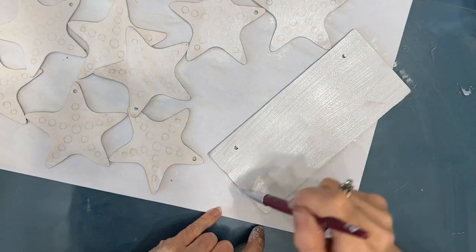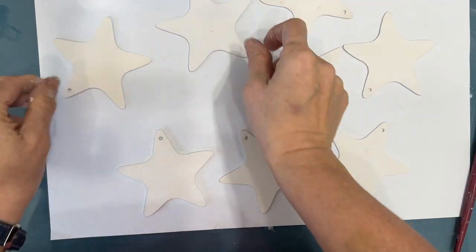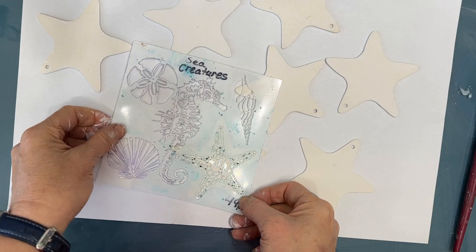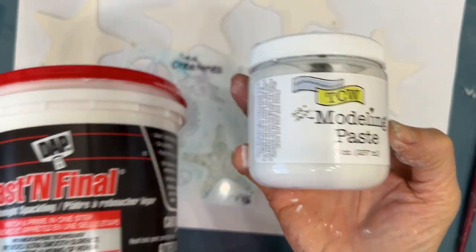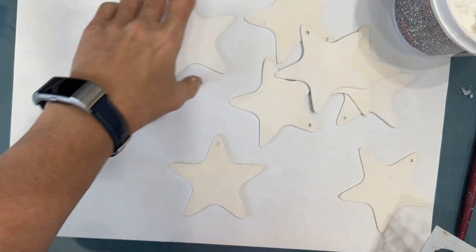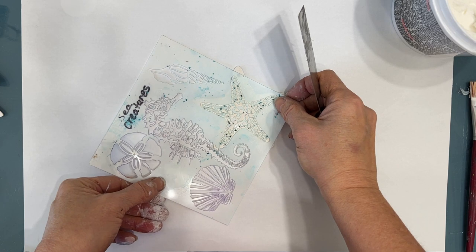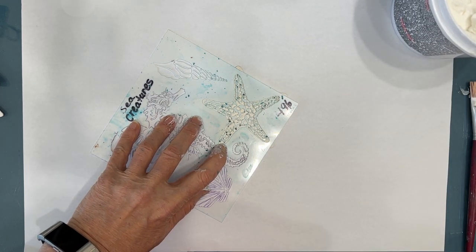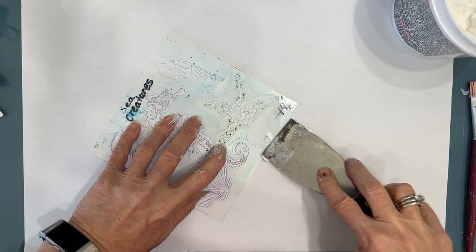I also have this MDF sign — again, you can get that at Dollar Tree. You can buy one that already has something on it and paint over it, or they have wood blanks as well. To add texture and pattern, I'm using this sea creatures stencil from the Crafters Workshop — it's the six-inch one, and the starfish is the perfect size. I'm using spackle, which you can also get at Dollar Tree, and applying it through the stencil with a spackle knife.